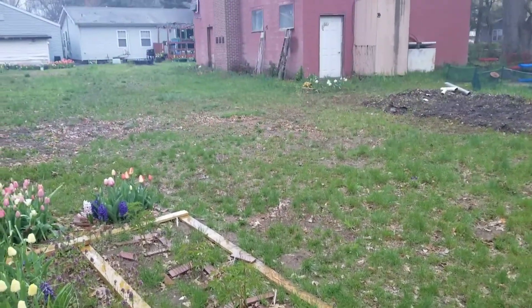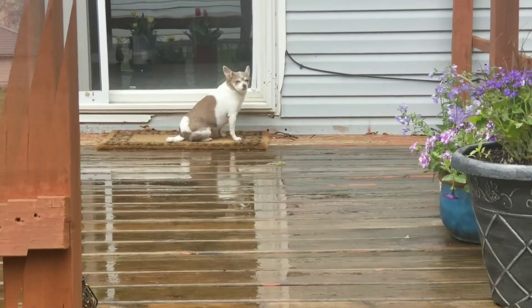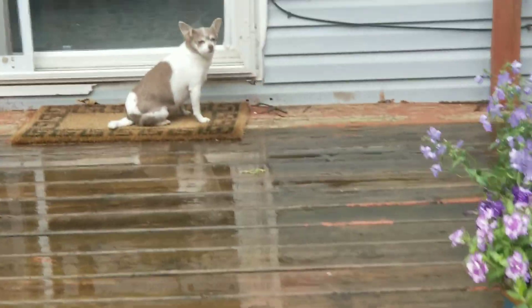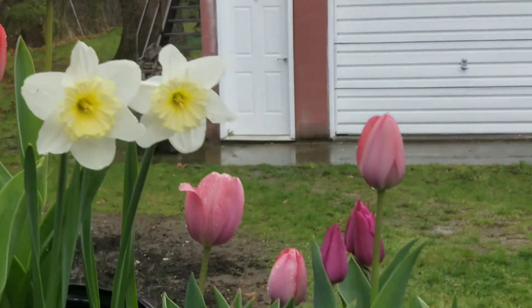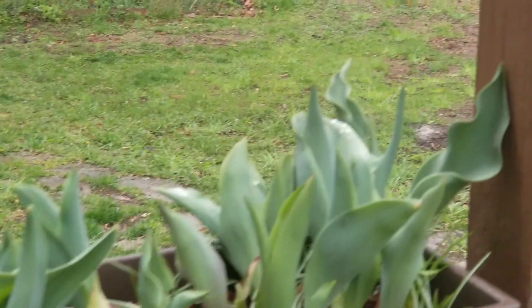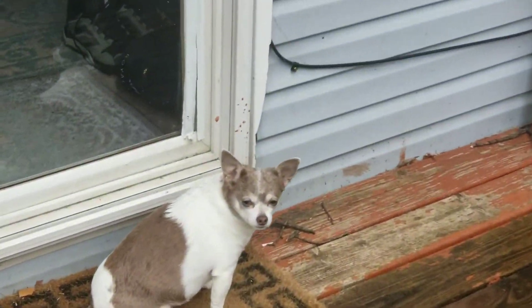Alright, I'm gonna head inside since it's raining and Athena's out here somewhere — I gotta go find her. She's patiently waiting to go inside. You ready to go inside? You got a nice little dry spot right there — oh, look how wet you are!